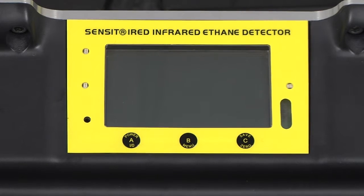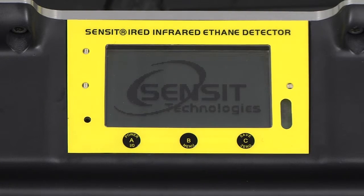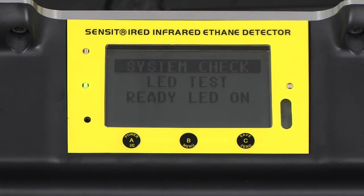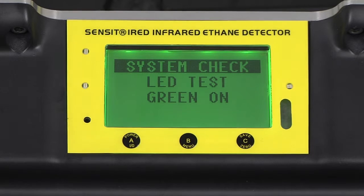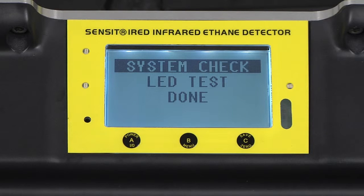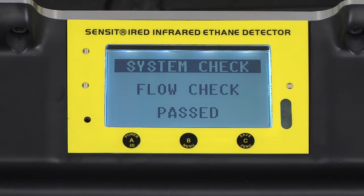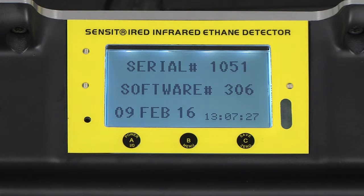To begin, power on the IRED by pressing and holding the A button until the Sensit logo appears. There will be a system check in which the LEDs and the display are tested, followed by a flow check, a display for the serial number, software revision, and date and time, and finally a warm-up.